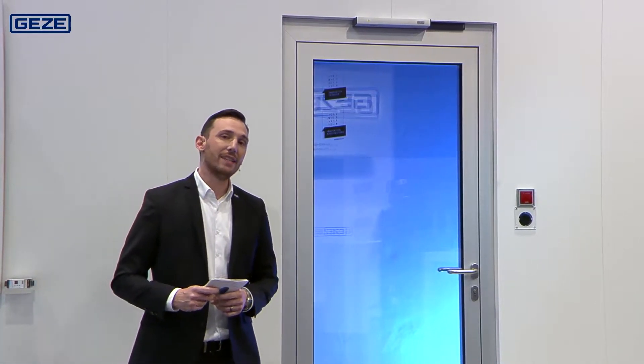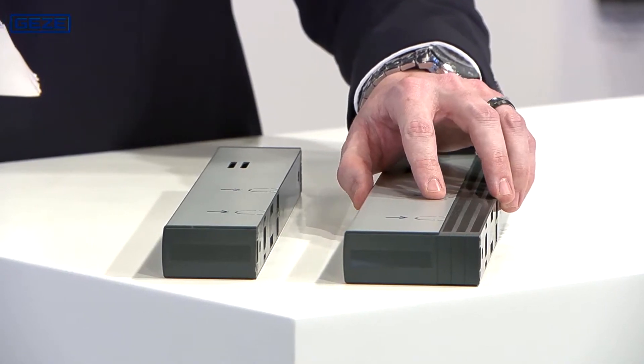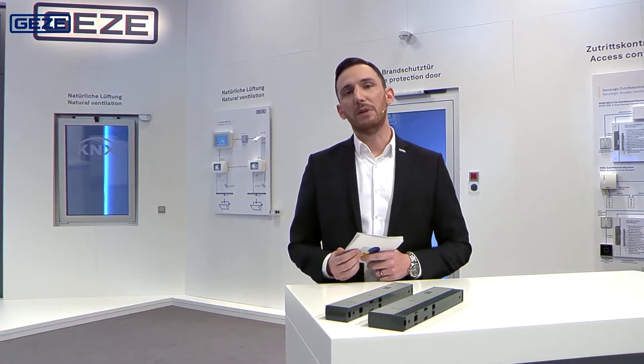Situations such as the one you see here will no longer be a problem in the future with the new RSZ7 smoke switch control unit. The smoke switch control unit has a corresponding telescopic function, as you can see here on the left. This allows you to bridge lintel areas of up to 30 mm.